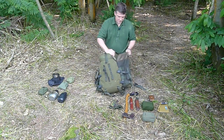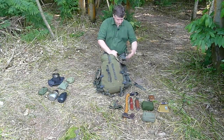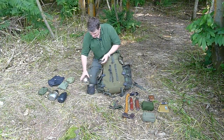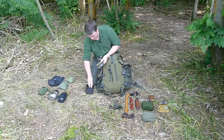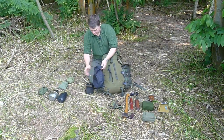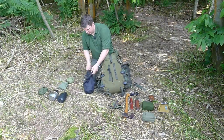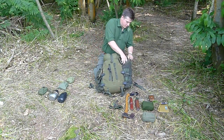I've still got all the side pockets free. I have a system where all my water and cooking pots go on this side so I know where they are. Here's my billy can — in there I've got my kitchen sink and my MSR dromedary, which goes in there. I've got a collapsible bowl in the top and a stuff sack to keep the soot from the billy off the rest of my kit and the inside of the side pocket. That all goes in there together.